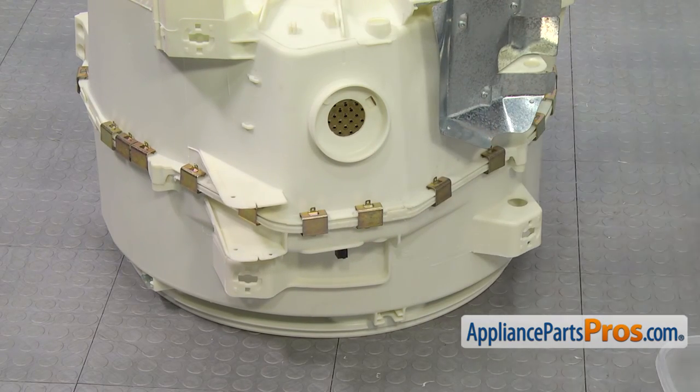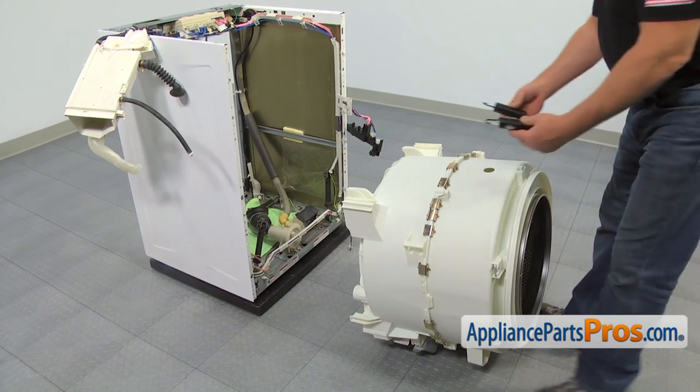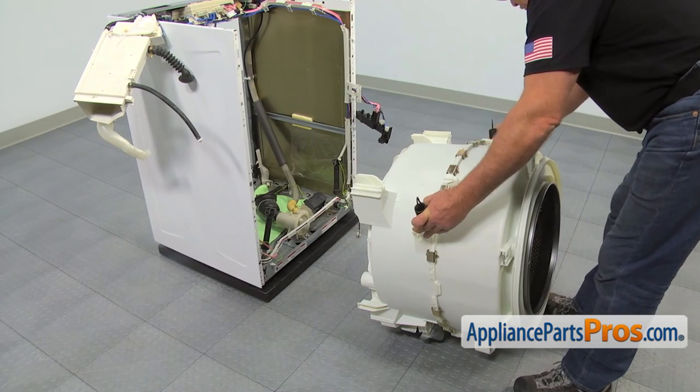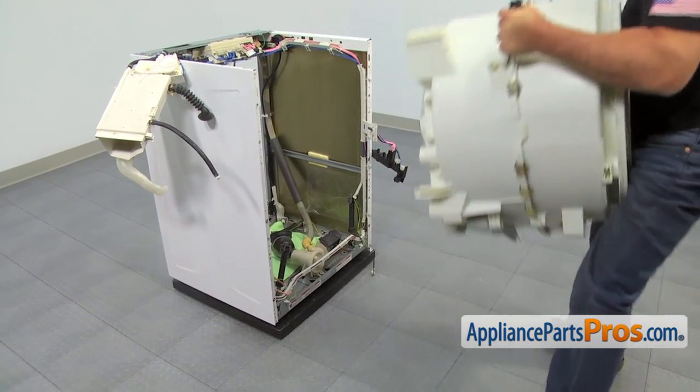Check the picture you took earlier and start placing the clamps. Turn the tab and make sure the word 'top' on the tub is facing up. Install the suspension springs in the holes closest to the front of the tub. Carefully lift the tub by the springs and hang the springs onto the cabinet.